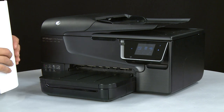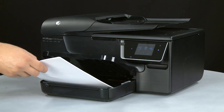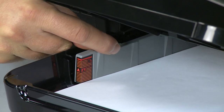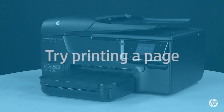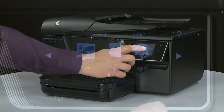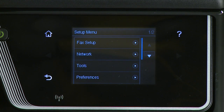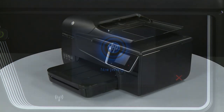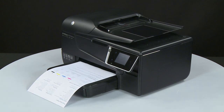Align a stack of plain white paper by tapping it on a flat surface, then lift the output tray. Load paper into the input tray until it stops. Slide the paper width guide inward until it stops at the edge of the paper; do not bend the paper. Lower the output tray. Try printing a Printer Status Report from the printer's control panel: touch the right arrow, touch Setup, touch the down arrow then Reports, then Printer Status Report. If the page prints successfully, the issue is resolved. If not, go on to the next step.